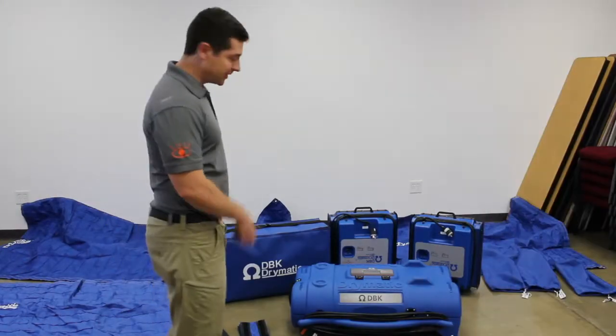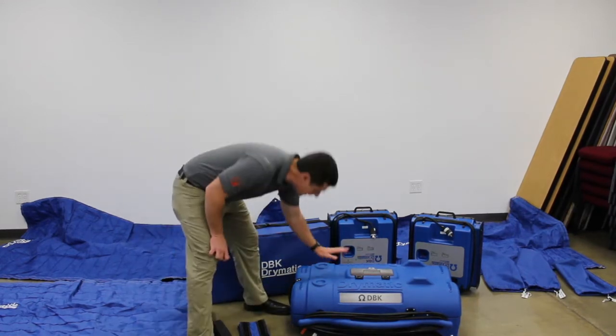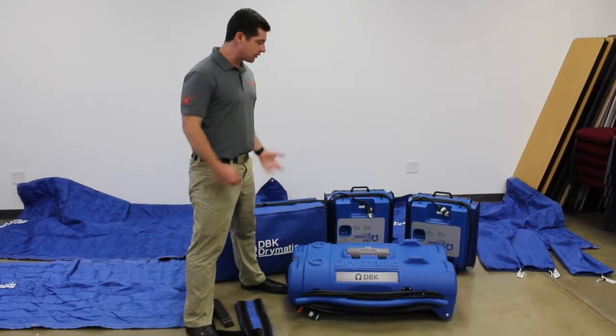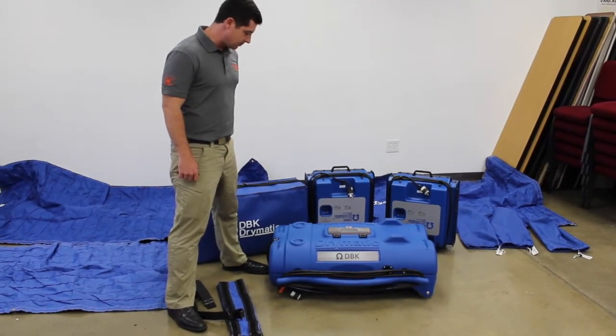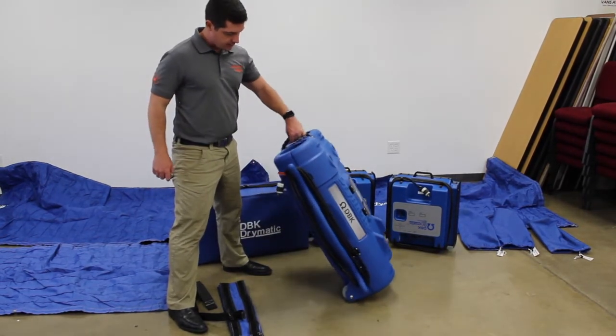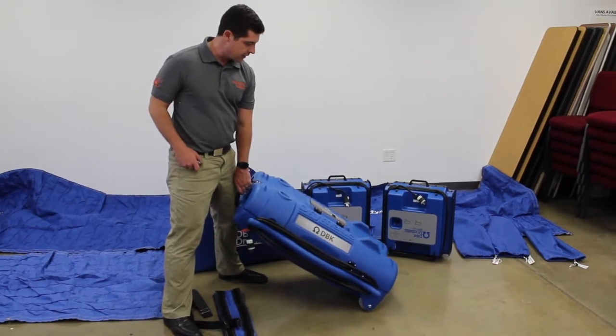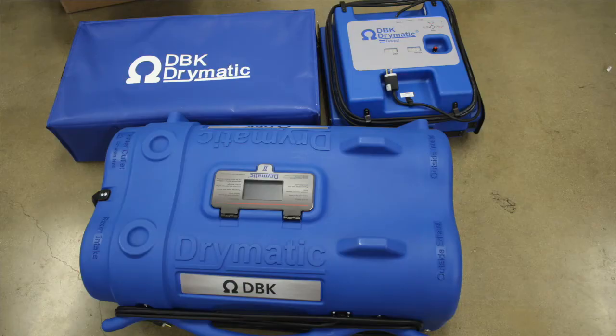Alright guys, check it out — here's what we ended up getting from our boys at DBK. It's the Drymatic 2 here out front. We had an idea this one was in here from the logo on the outside of the box. Definitely a big upgrade from the Drymatic 1 — it's about a quarter the size, half the weight, and it rolls around now, so that's pretty sweet.